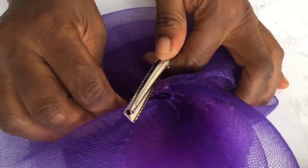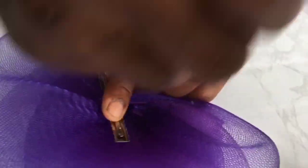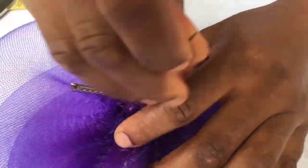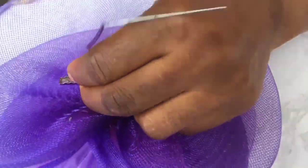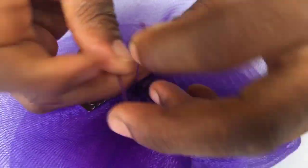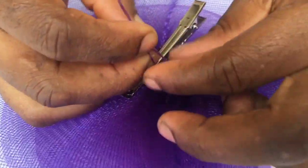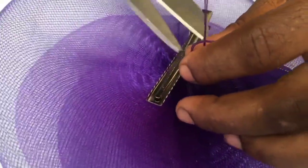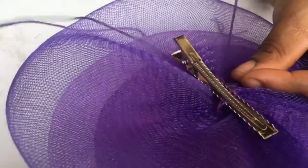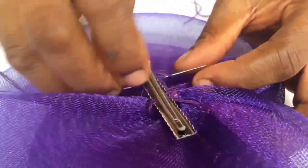Now we're using a clip to attach to the base. You can see how we're sewing it. You open the clip up, take the thread inside and go underneath. It's not only clips you can use — you can use a comb, elastic band, or Alice band, depending on what you want or what your clients want. You sew from almost at the edge of the clip to the other edge. That ensures it's not moving around — it's firm on the base.